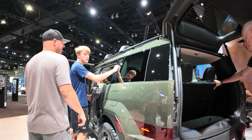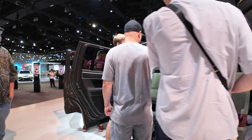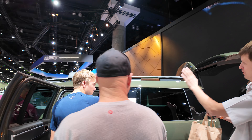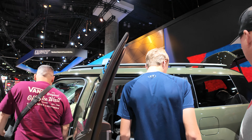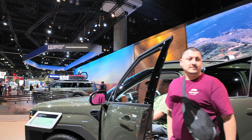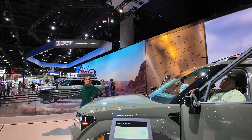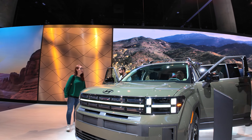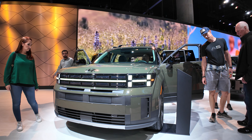It doesn't feel too strong. Let me know what you guys think of this car.